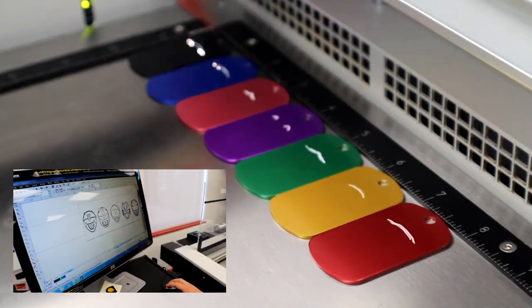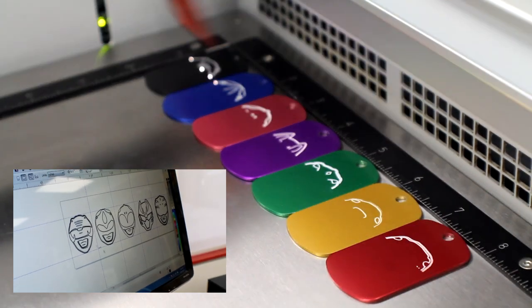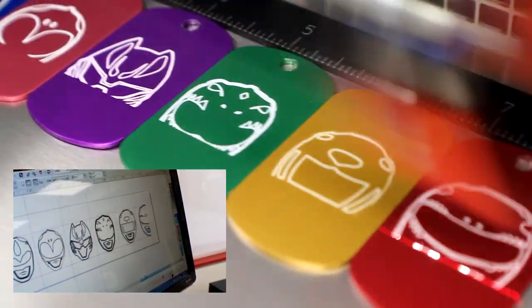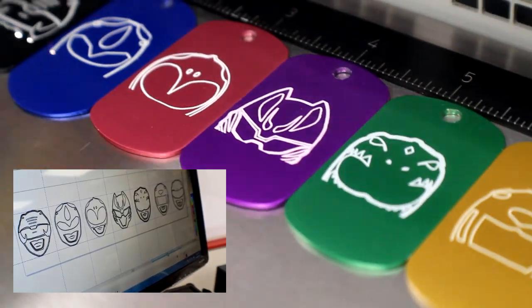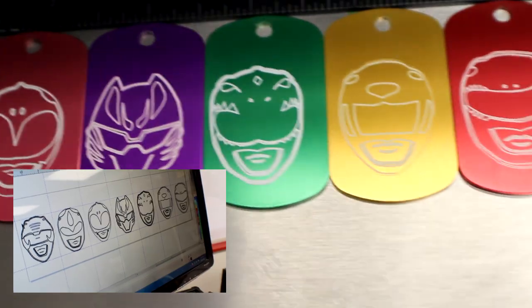To set up our file, we engraved each individual logo or each individual face, and then we created a jig and created it all along the area. For each PNG file, we vectorized each image, and then converted them to black and white and inverted them.